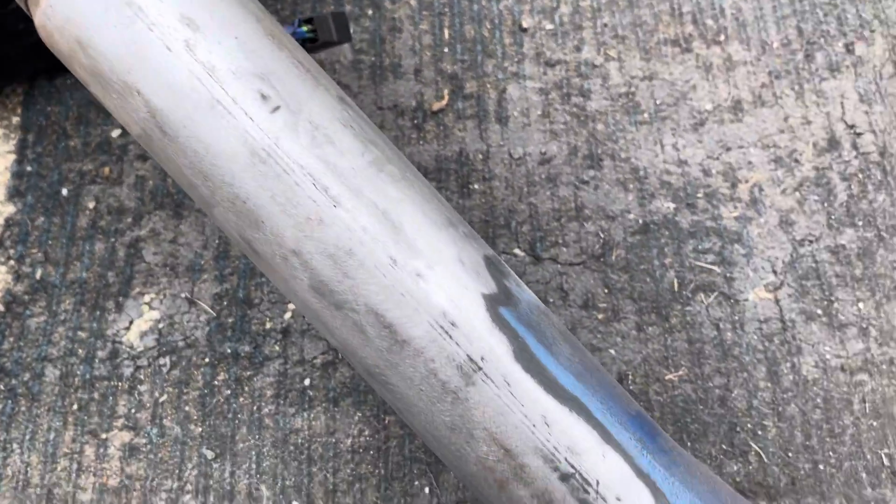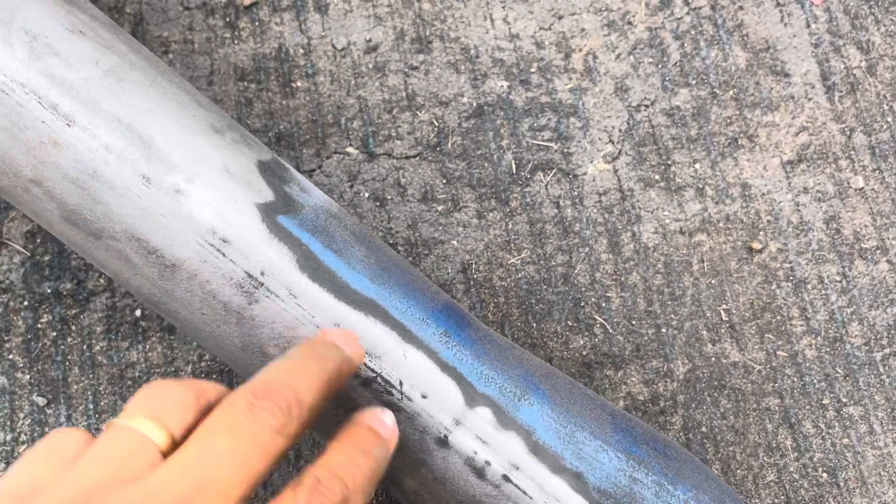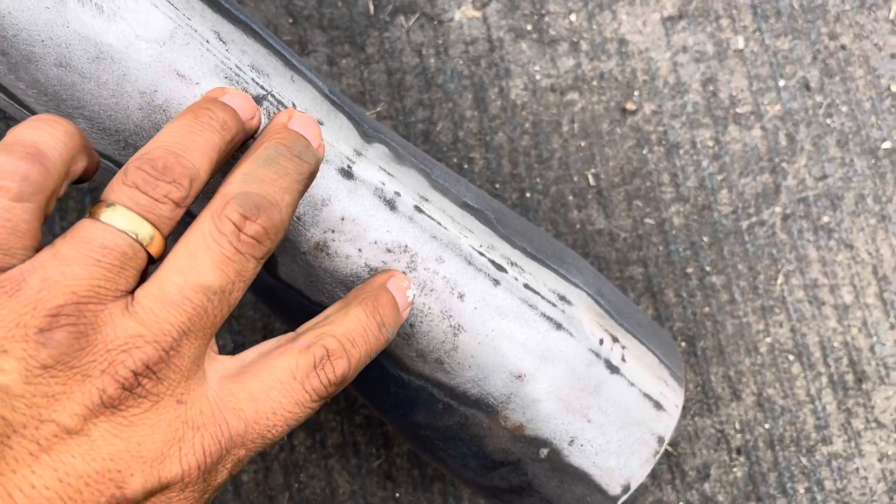Okay everybody, this piece right here is a steering column. We're starting to get some rust pitting. You can see right there, it was starting to show through the paint.